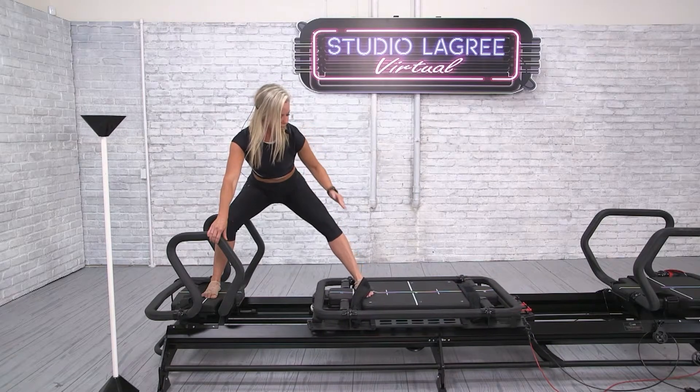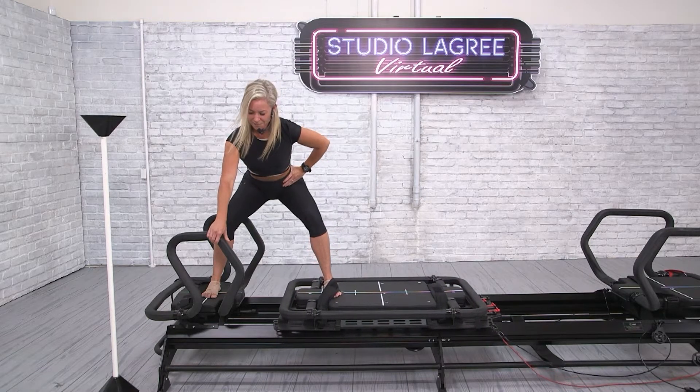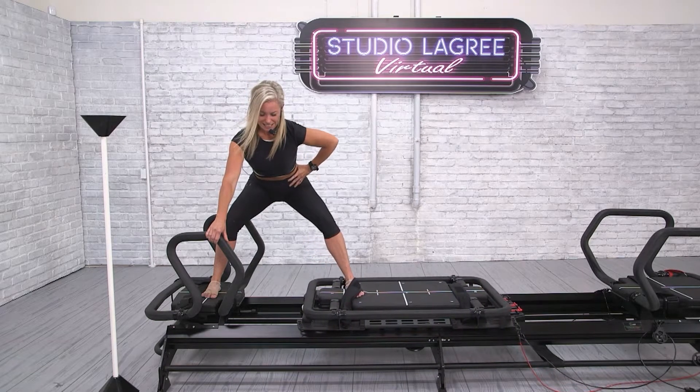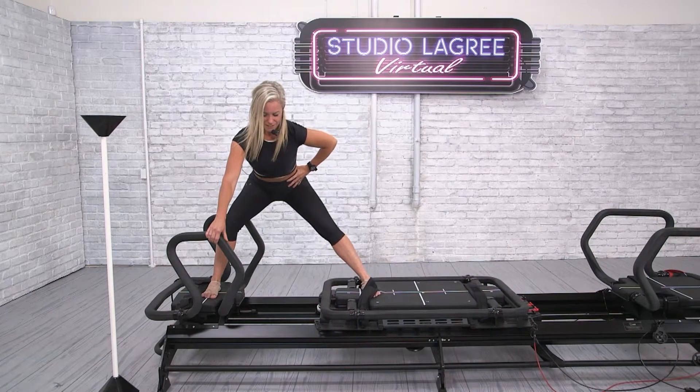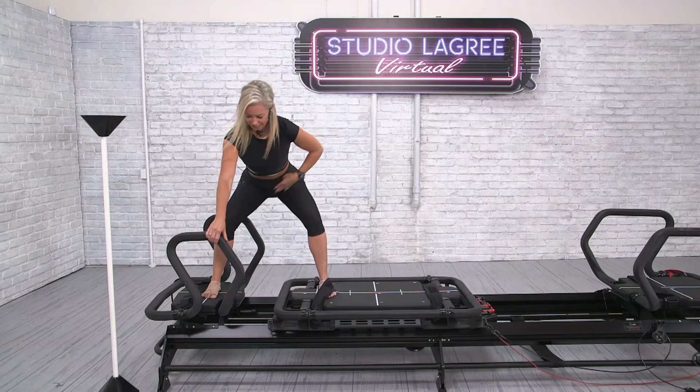Extend the leg, draw up the quad, keep the little toes glued down. My heart rate is elevated already on rep number one. So one hand to the bar, one hand to the hip, keeping the foundation of a great squat but adding some movement into the carriage leg.